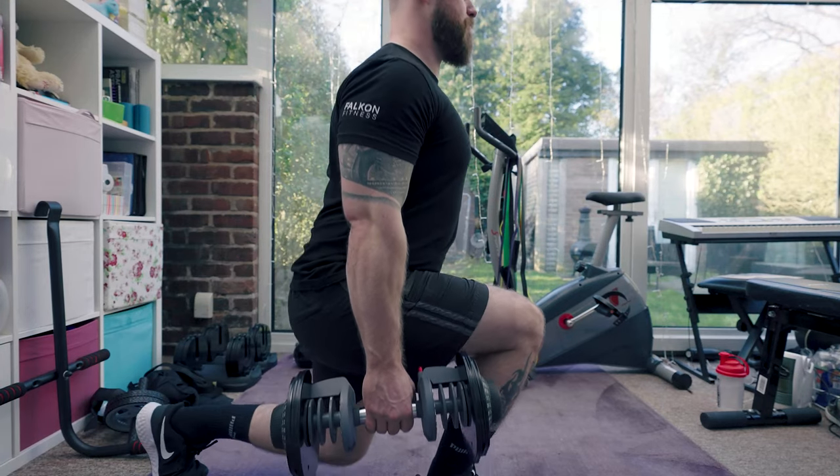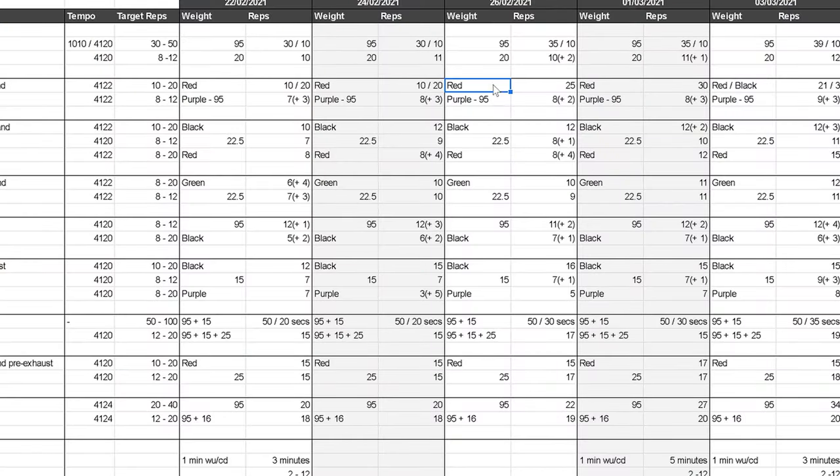So in this video, I'm going to share everything with you — from the key principles and science behind why the program is structured the way it is, a complete breakdown and demonstration of all the exercises, and how to properly track and monitor your progress. This video is split into chapters with timestamps in the description, so you can jump ahead. There's also a link to equipment, a Google spreadsheet you can copy, and a supporting blog post with more information.